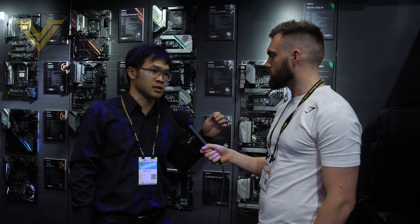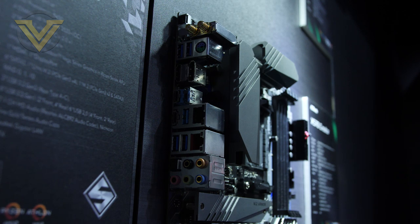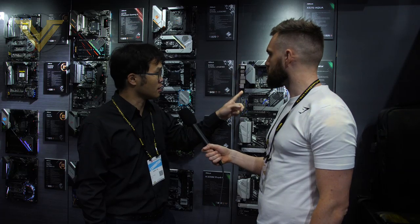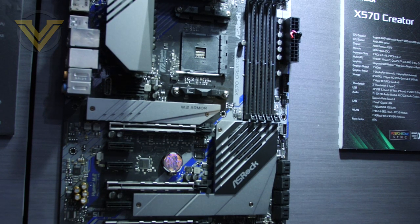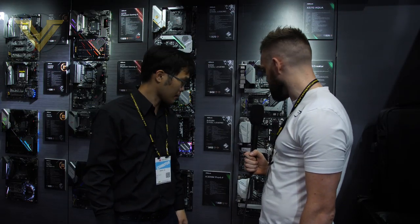The X570 Creator is the first AMD motherboard that can support Thunderbolt, with a Thunderbolt controller on board. On the back I/O you have two Type-C Thunderbolt ports and two DisplayPort inputs — one at the back and one on the motherboard itself. The idea is that a graphics card with an internal DisplayPort connector lets you route cables from inside the chassis, which is better for cable management.